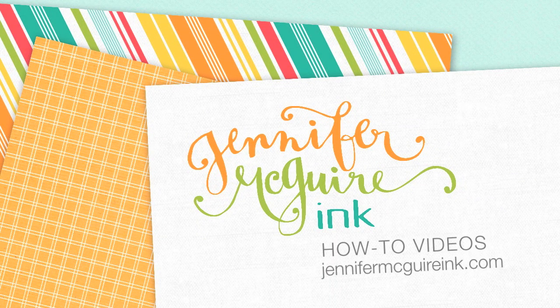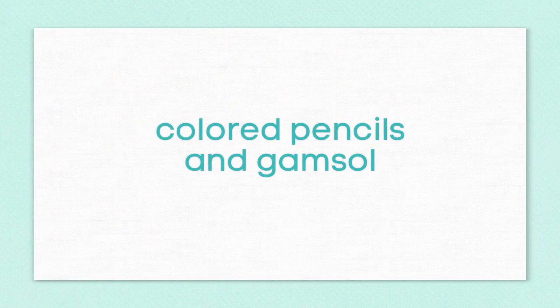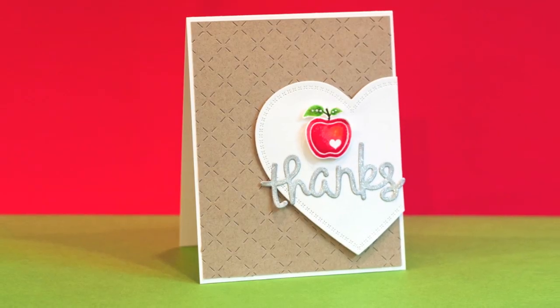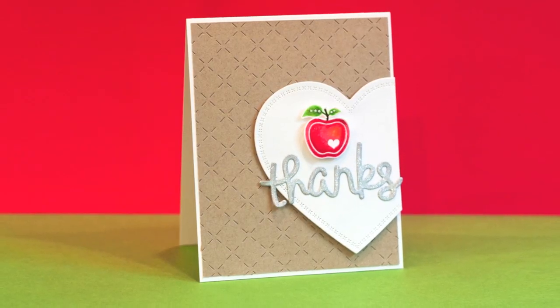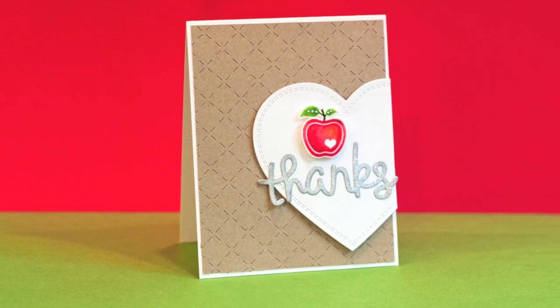Hey everyone, it's Jennifer and thanks for stopping by. Today I wanted to show you how you could use colored pencils and Gamsol to add shading and highlighting to a stamped image. I've shown this before with Copic markers and other forms of coloring, but I wanted to show you with colored pencils because I think this is super easy.